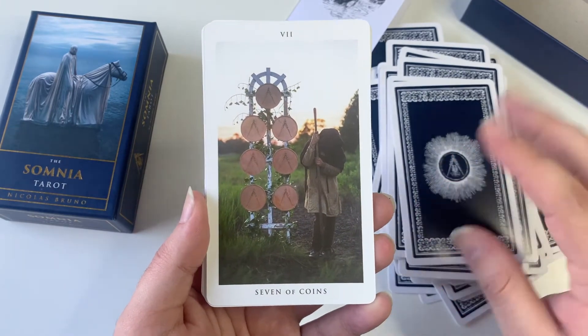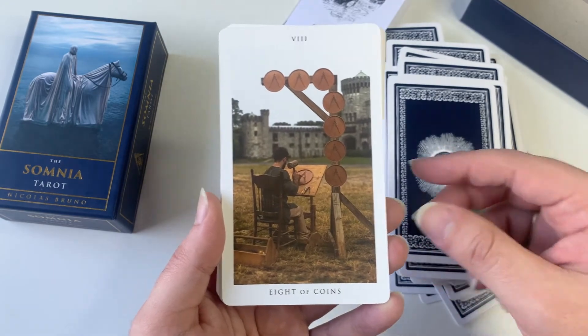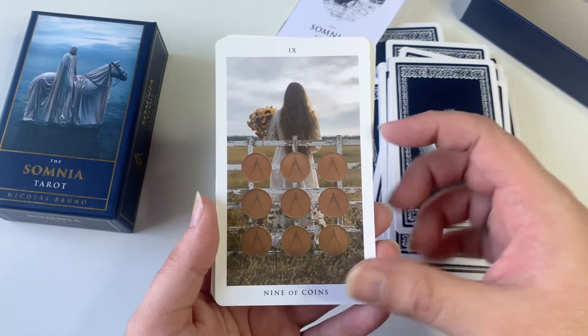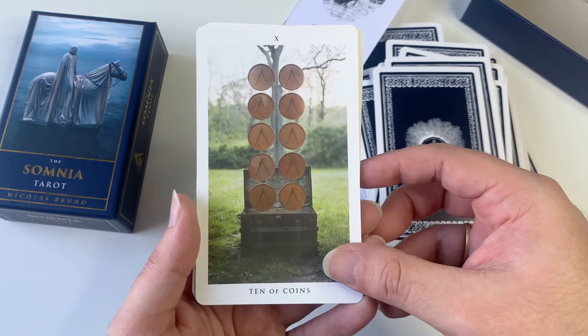One that does inclusivity super well is the Modern Love Tarot by Ethony Dawn — love, love, love that one, and I have an unboxing of it on my channel if you want to check it out. The This Might Hurt Tarot is another favorite of mine that is super inclusive as well.